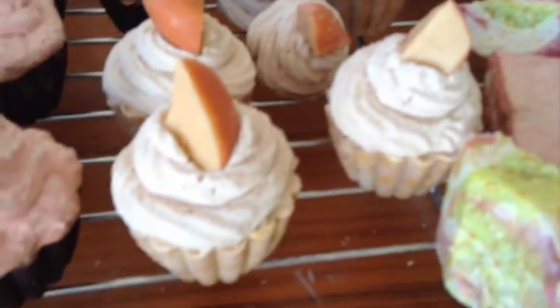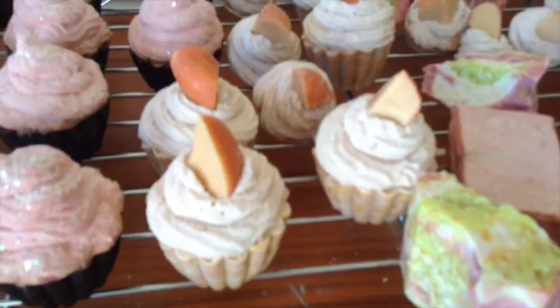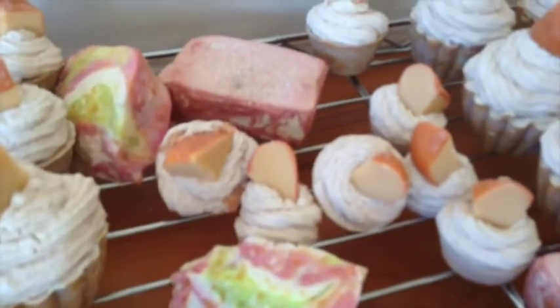Here are my peaches and cream soap cupcakes topped with a really cute peach embed, and I used the calendula petals to color the soap as well.